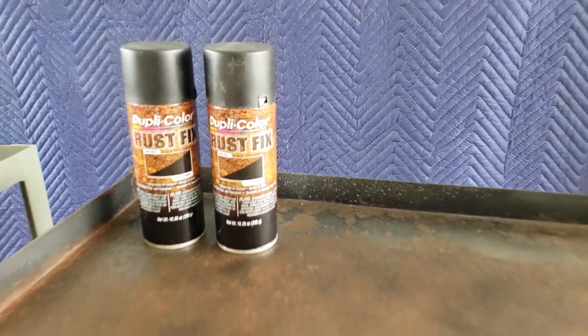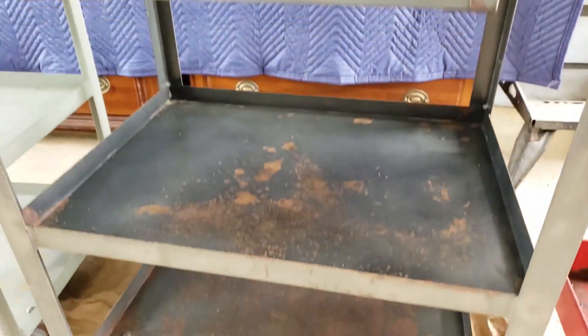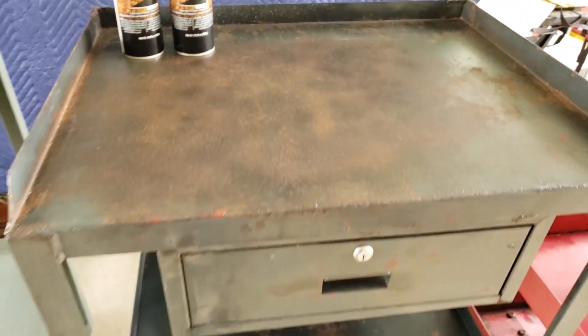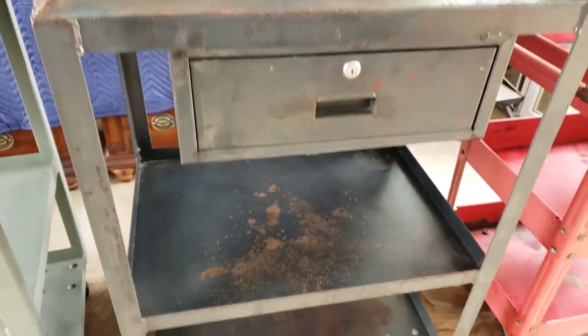It has been about 12 hours since I sprayed down this first cart with the rust inhibitor spray. The Rust Fix spray did turn some of the areas into a black or deeper brown color.